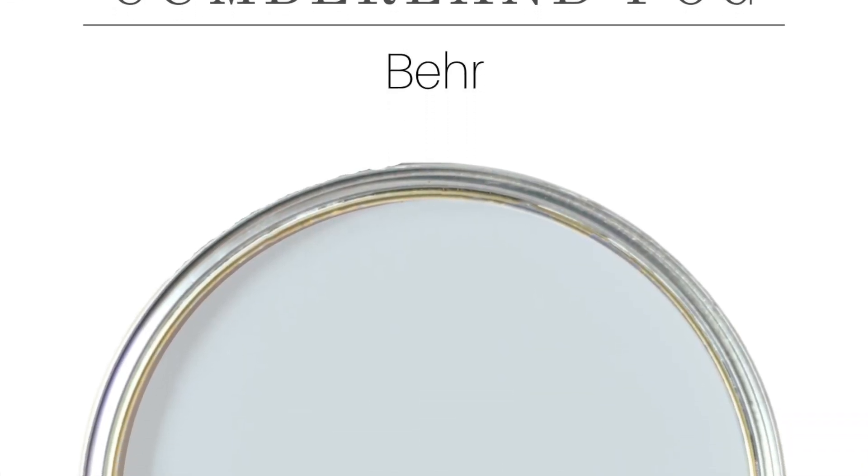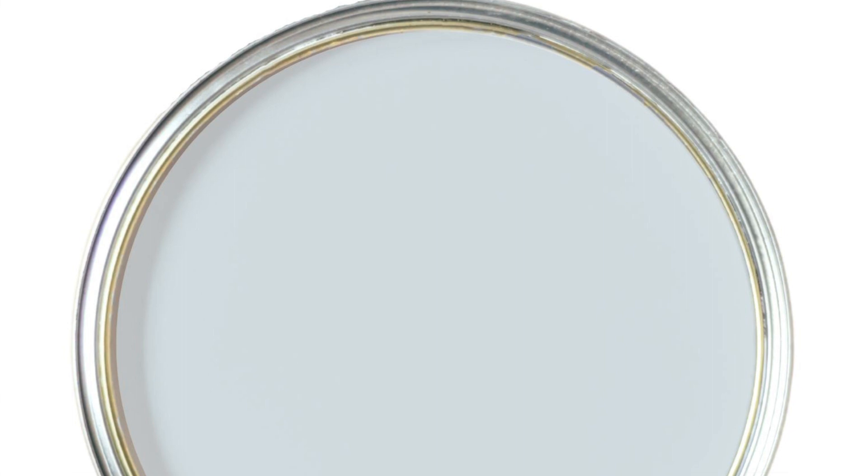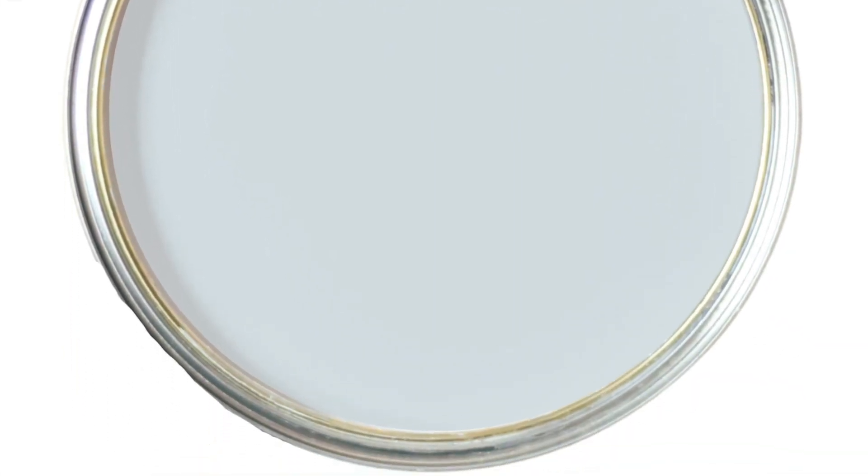Next on our list is Cumberland Fog. This color is similar to Light Drizzle. It has a light-reflective value of 68, so it is in that lighter range, but still has a lot of depth, so it's going to contrast beautifully with pure white or a white trim color. Great places to use this color are interior walls, porch ceiling, furniture, and if you love a unique blue-gray color, it would be pretty on cabinets too.